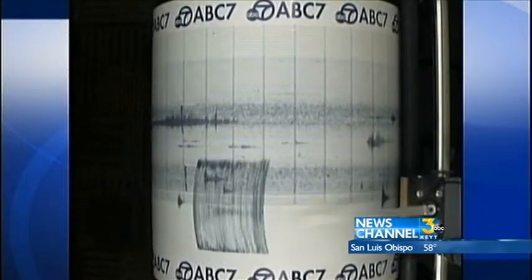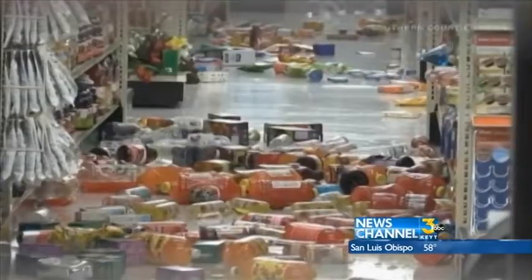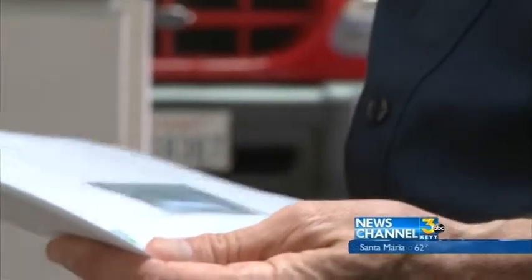Earthquakes in California are common, but when one strikes, it's a late reminder to prepare for them. On Friday, a magnitude 5.1 quake broke water mains and caused damage in Orange County. Preparing for these natural disasters can be overwhelming, but there are some basic tips to get you started.